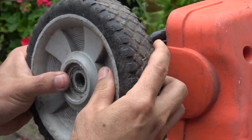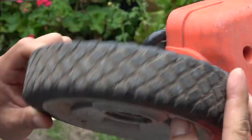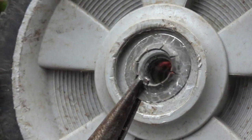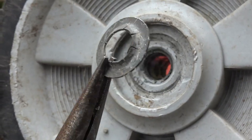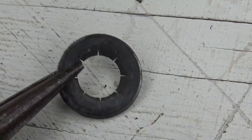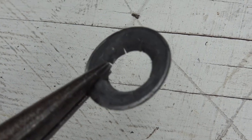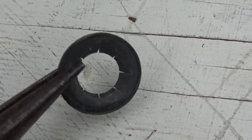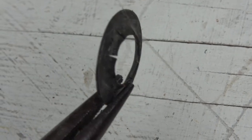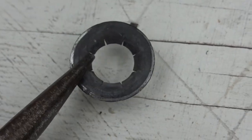Now I can just pull the wheel right out just like that. And here's the ring — it's fine, it's not damaged and it's completely usable, so I can use this for another project. This ring is completely reusable. All you have to do is use a pair of pliers and bend the teeth back, straighten it out a little bit and it should be good to use.